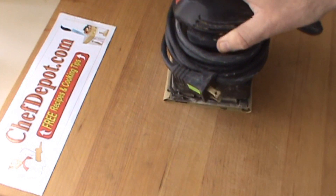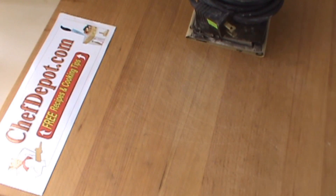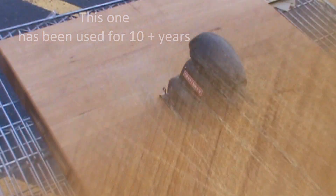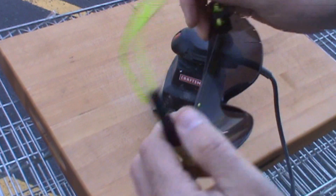We're going to use the electric sander to refinish this block and we'll show you the finished block when we come back. You can see right now — I'll zoom in — there are quite a few small scratches in this block and we're going to be removing all of these. We recommend doing this outside with headphones and safety glasses.